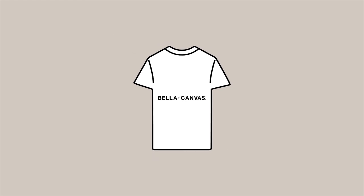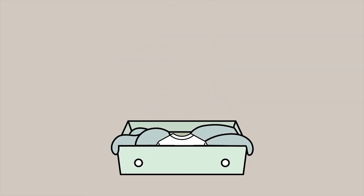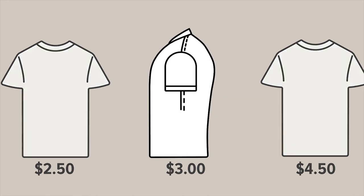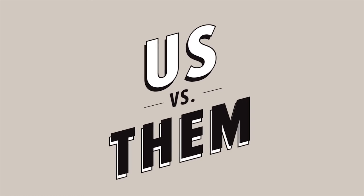And that logo or graphic that you print on it will end up being seen by the world, instead of being tucked away in an old t-shirt drawer. So next time you're shopping for tees, keep your eye out for that side seam — one of the telltale signs of a great fitting tee, separating us from them.